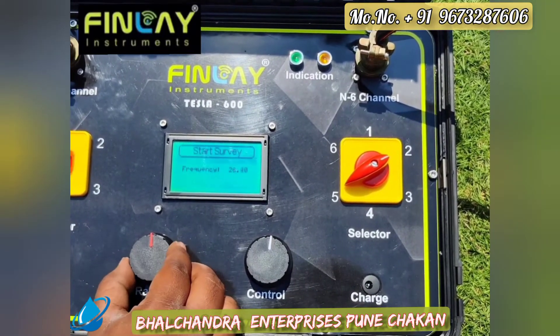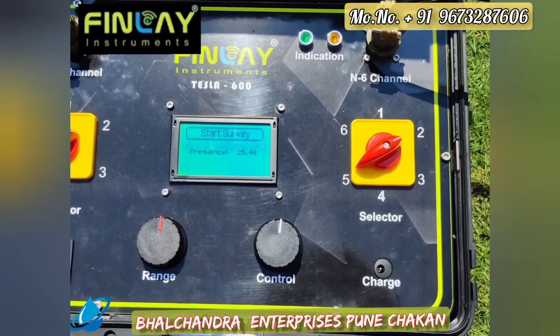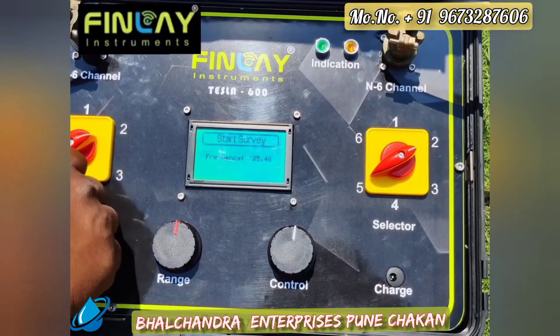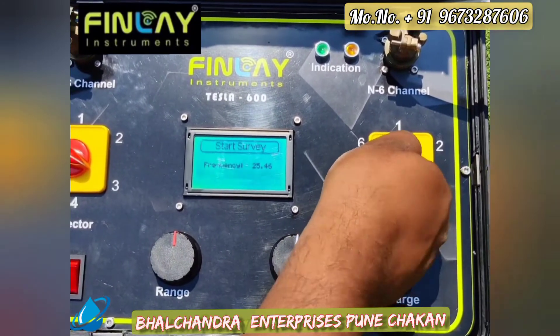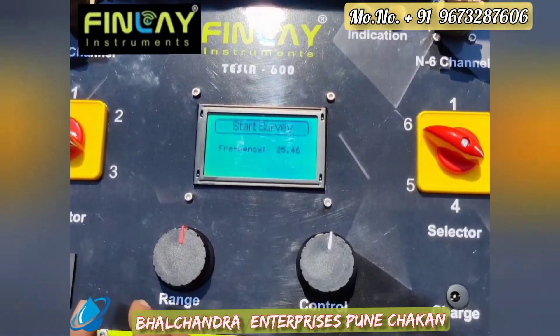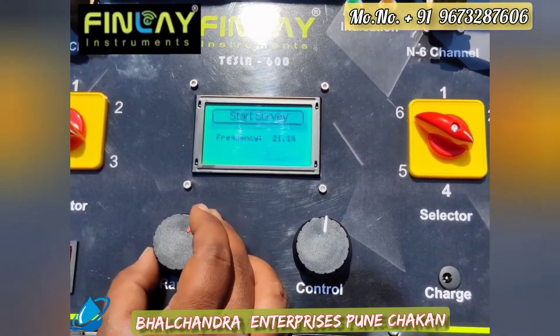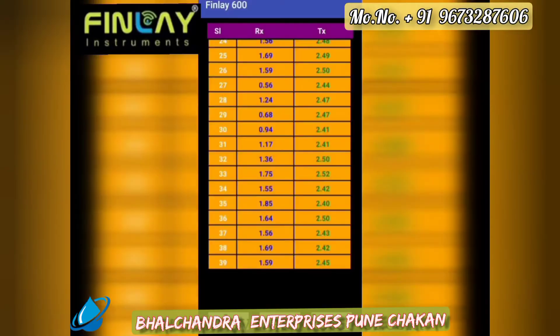For channel 2, we decrease the frequency range from 30 Hz to 25 Hz, and record the next 13 data points. Next, we change the selector switch to the third channel and decrease the range to 20 Hz for deeper penetration. Again, we record 13 data points on the application.